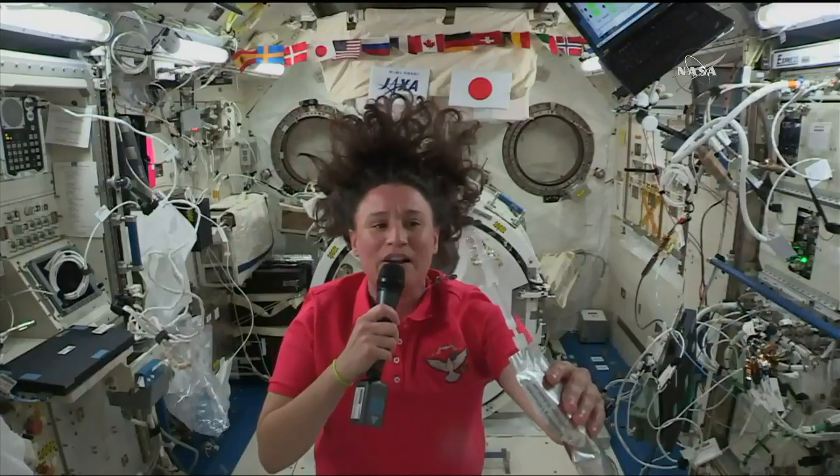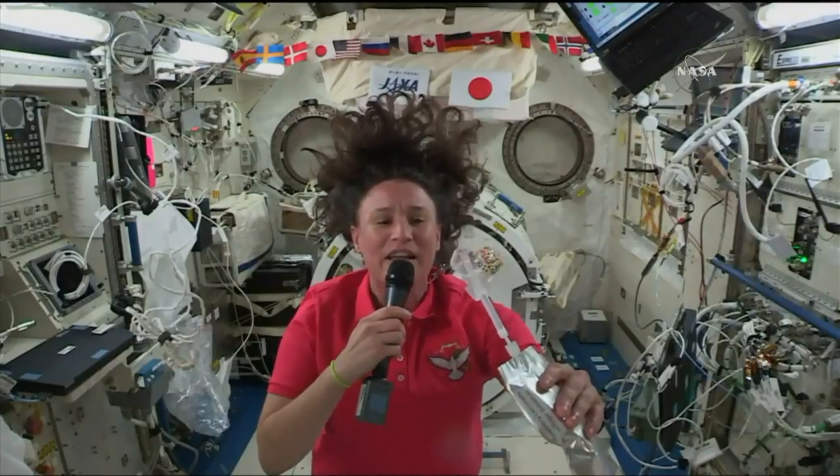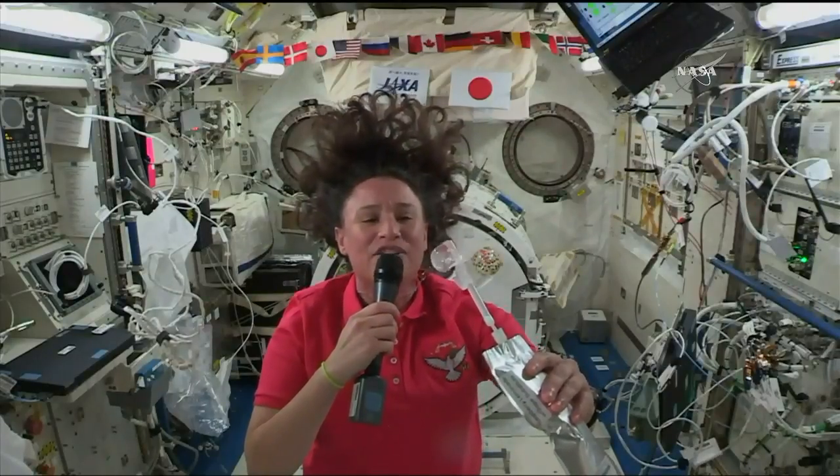That bubble will keep getting bigger and bigger and bigger. I'm going to make it kind of big, and then watch what happens when I stick my hand to it.